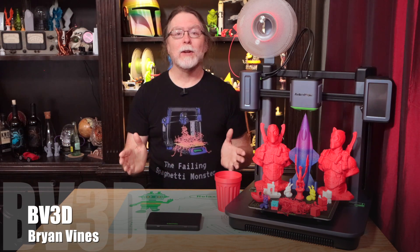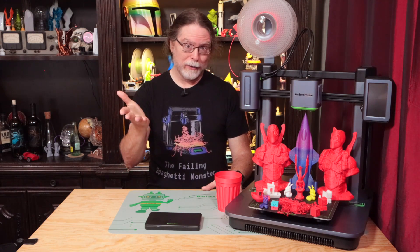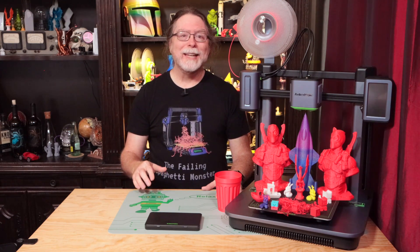Today we're going to take a look at the AnkerMake M5 3D printer. I'd like to thank AnkerMake for sending this over free of charge so I could show it to you. First, let's dig into the specs.